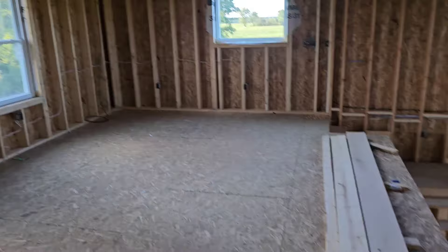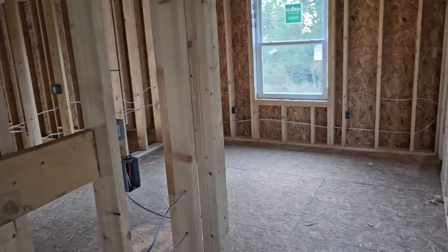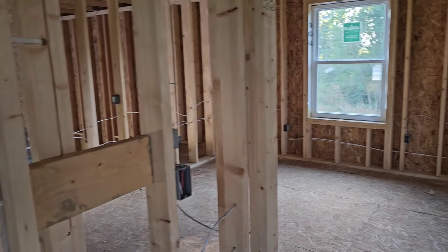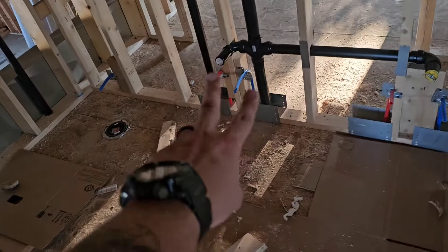Now we're upstairs in the second kind of living area. Got both bedrooms — not a whole lot going on in there, just bedrooms, each one with a closet. But then we got the bathroom here. Also dual vanity. Toilet. And we do have the tub in, which is cool.